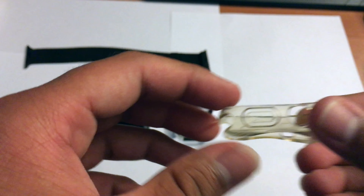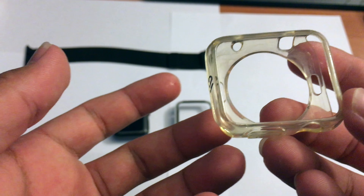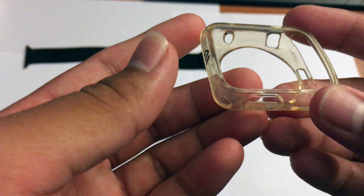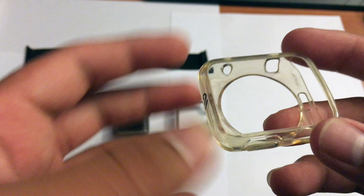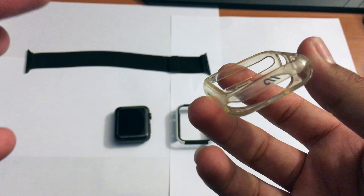Now let's install it — we're going to pop off the band first. And if you guys want, I'll be leaving a link to this space black Milanese loop from Amazon in the description. It's only 15 bucks plus shipping, which is much better than the $200 Apple charges for theirs.